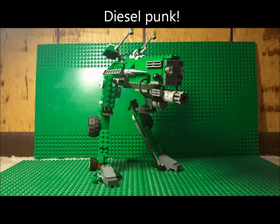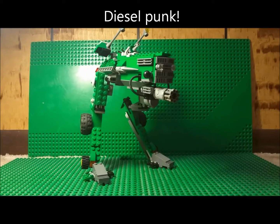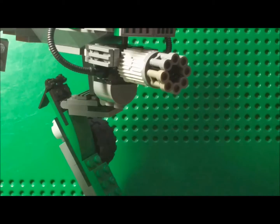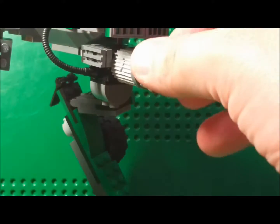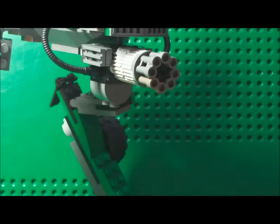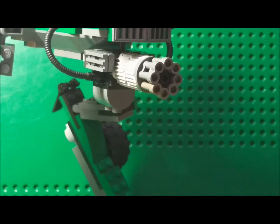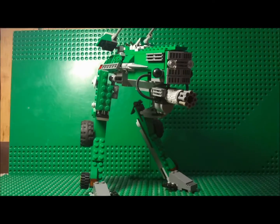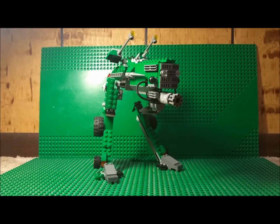I'm not really sure. This whole thing basically started out with me wanting to try to make a Gatling gun out of minifigure binoculars, and then I just ended up building a mech around that idea.